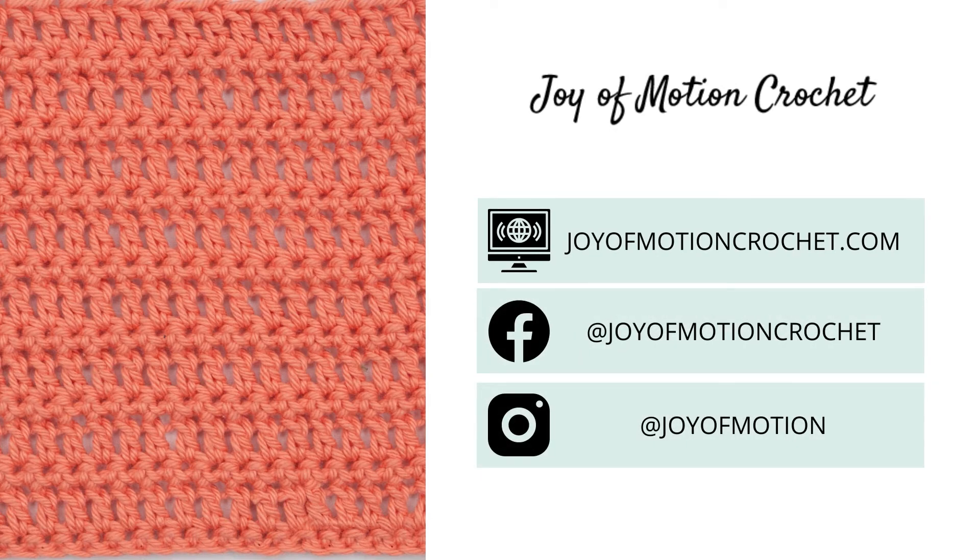Thank you so much for watching this quick and easy tutorial on the singles and doubles crochet stitch. Have a nice day!